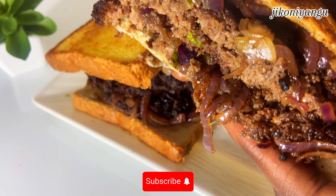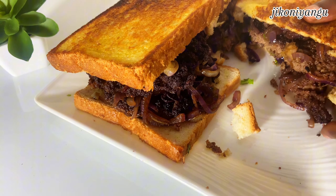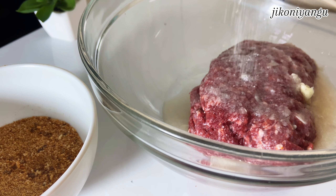Welcome back to Jikoni Yangu where we do simple and amazing recipes at the comfort of your home. My name is Sebi, and in today's video we're going to make some amazing burger bread. So stick around if you want to learn how to make this at home — this was super delicious, it was packed with so much flavor. You don't want to miss this recipe.